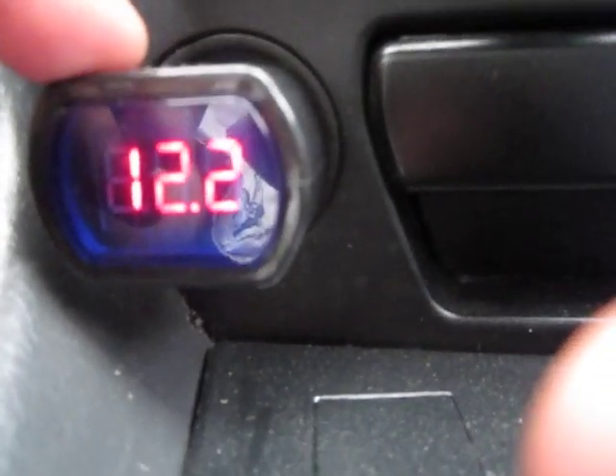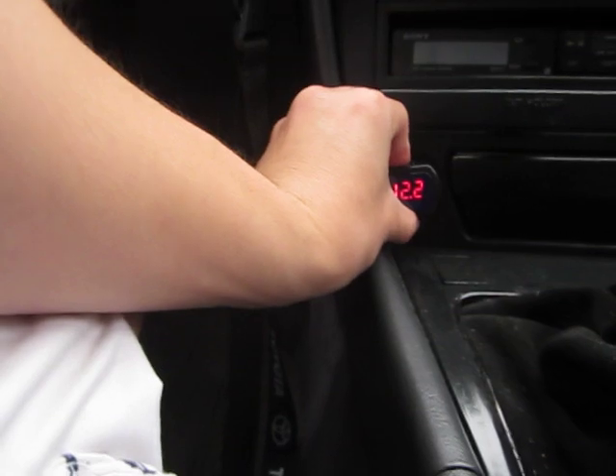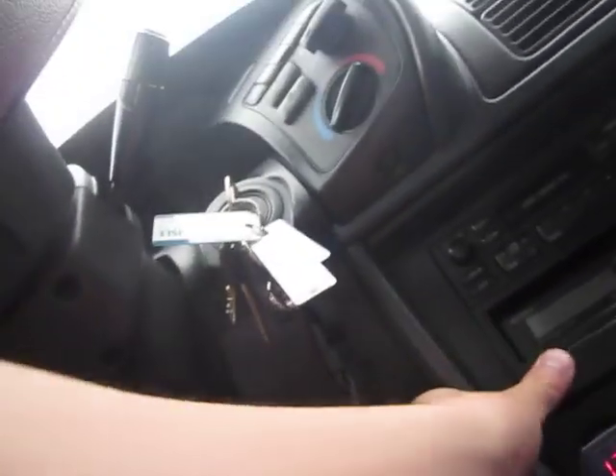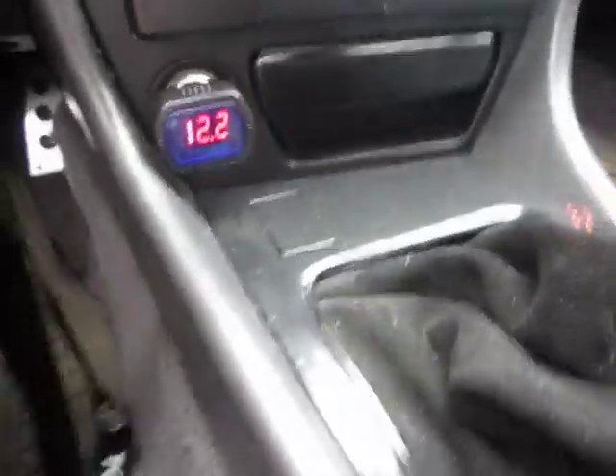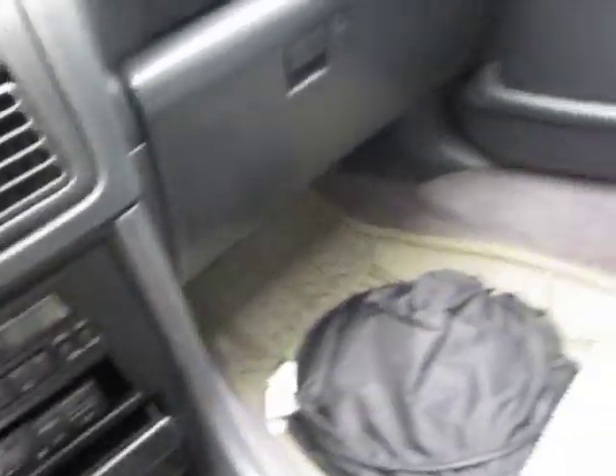We're getting 12.2 volts, and that's pretty good. According to the reading, that's a pretty good sign right there. And that's basically how you install this thing.